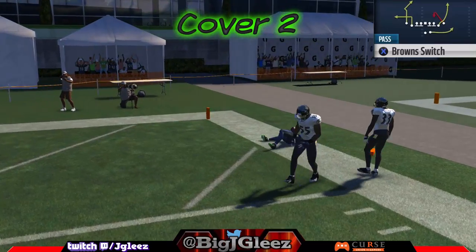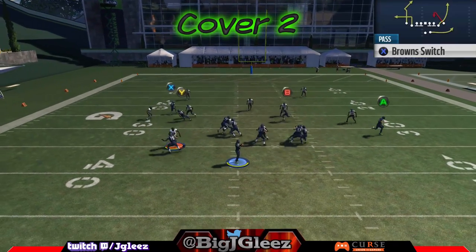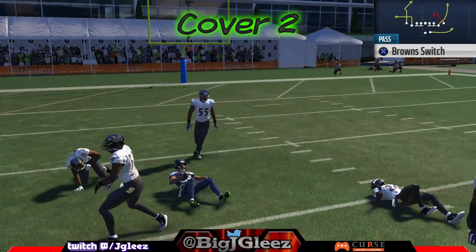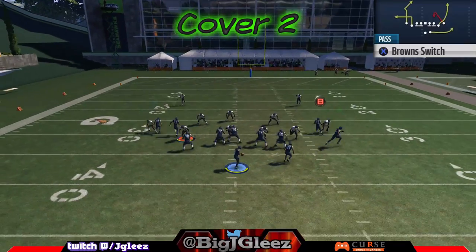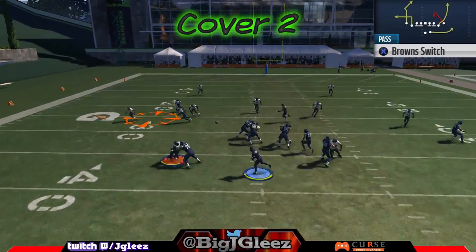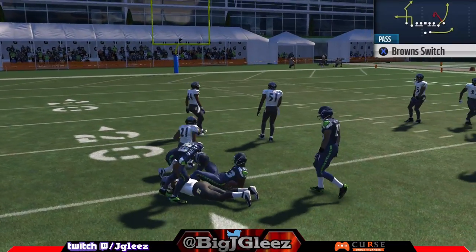You can see the X pattern gets open on his second break against cover two — that X pattern is actually really, really good, especially against man, which you'll see in a minute. The slant pattern goes across the middle and gets open against cover two as well. And you'll see that the out actually does get open against cover two. It's really interesting how that out route just doesn't get covered from that particular set and formation.